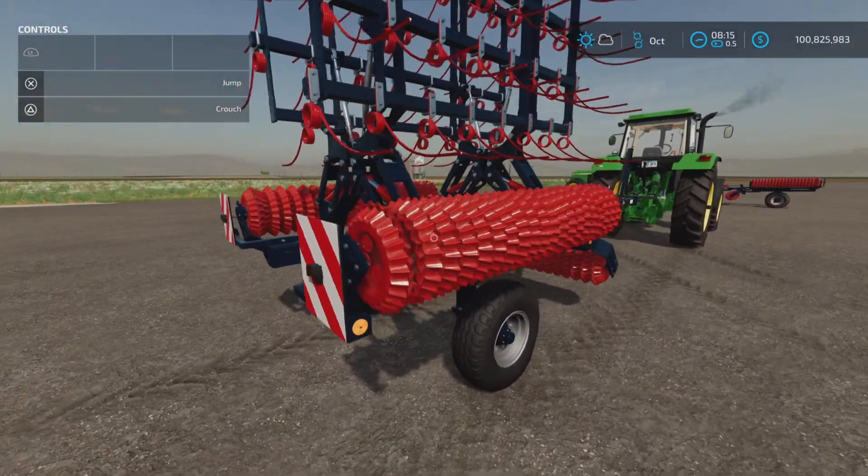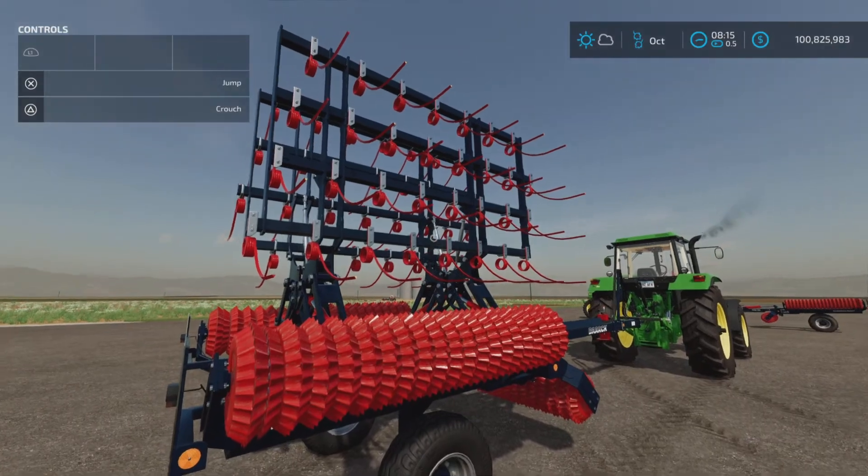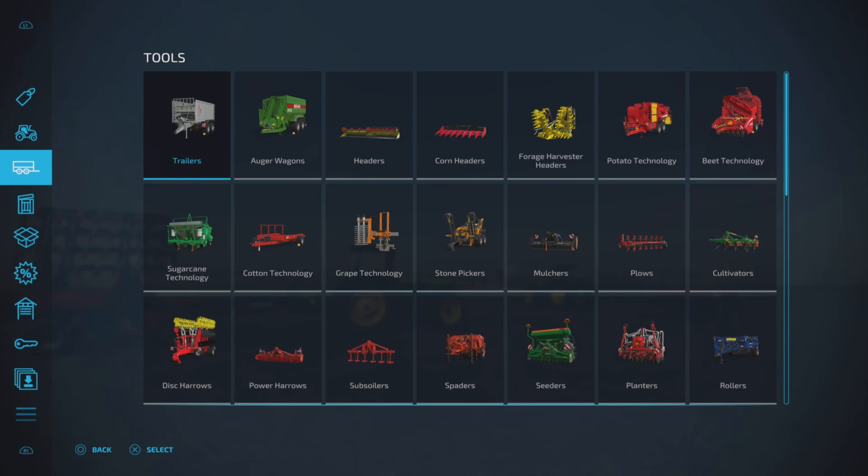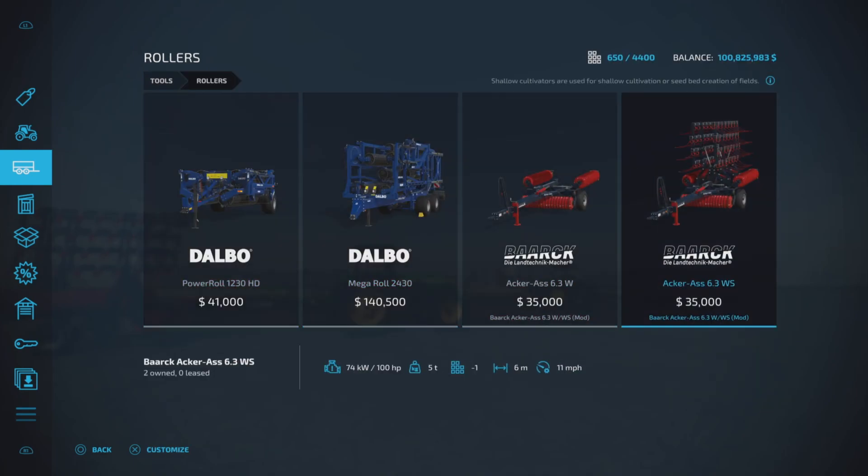It does indeed have rollers on it, however it also has these other things on it. Let's first take a look at it in the store under tools and rollers — they're both under rollers. Here they are, $35,000 each. The 6.3 W requires 60 horsepower, 100 horsepower for the WS.